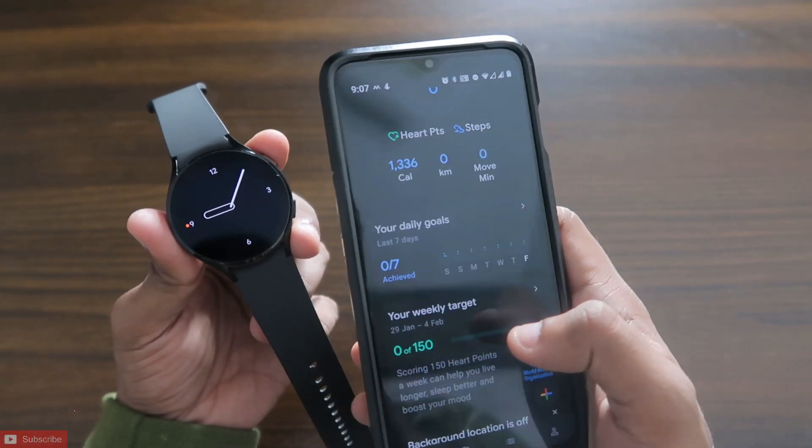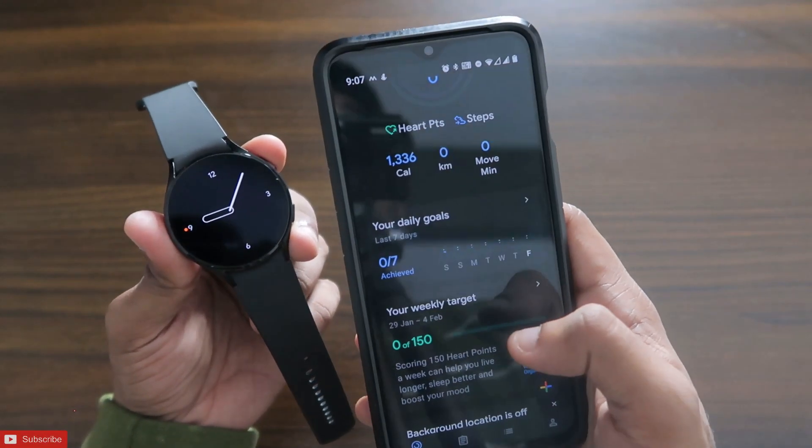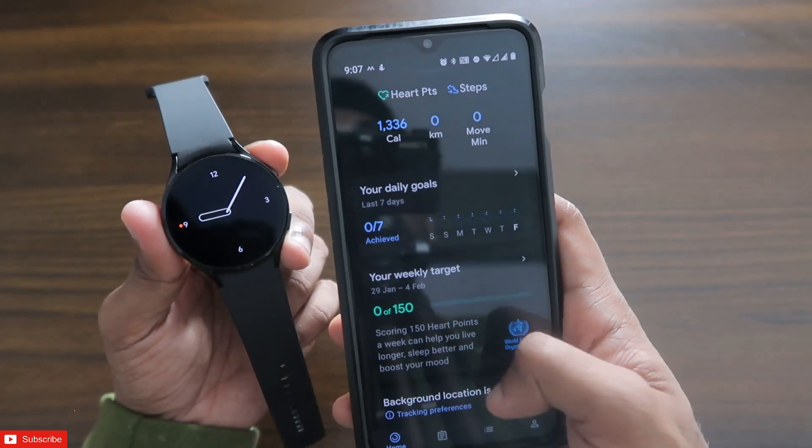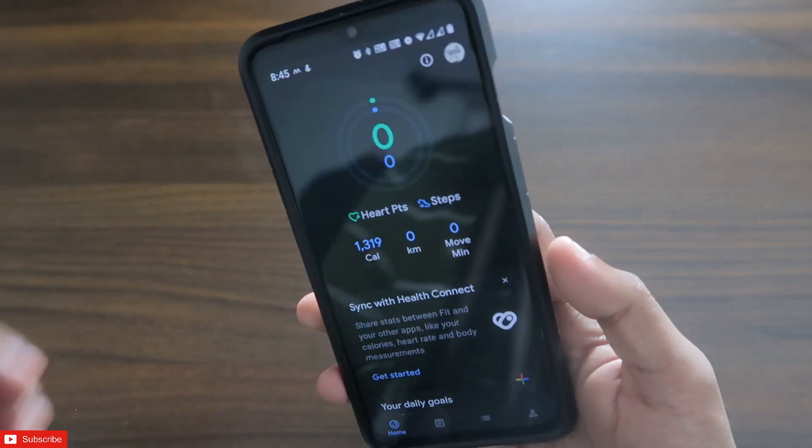If you are new here, don't forget to like and subscribe to my channel and hit that bell notification, because I will be making more videos like this. So first of all, to sync the data from the Google Fit app to the Samsung Health app, we need to install one app from the Play Store.